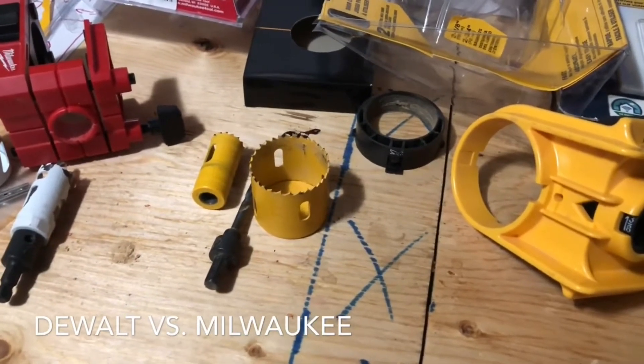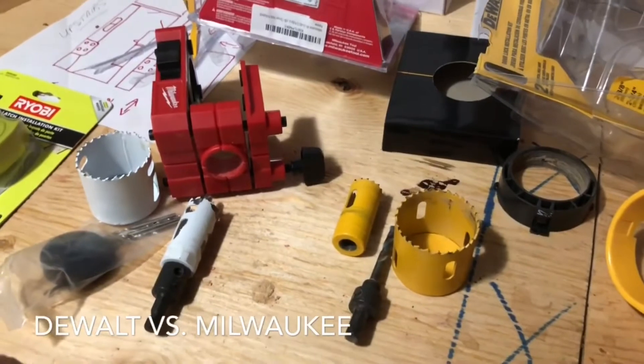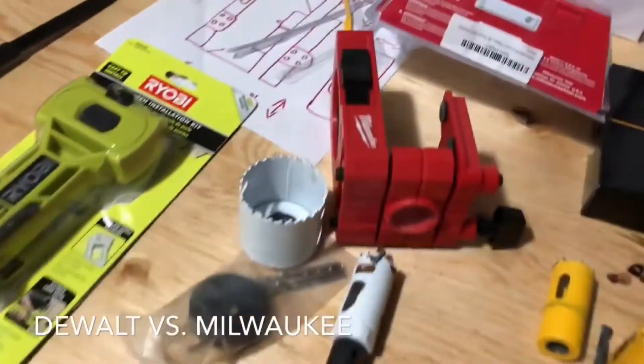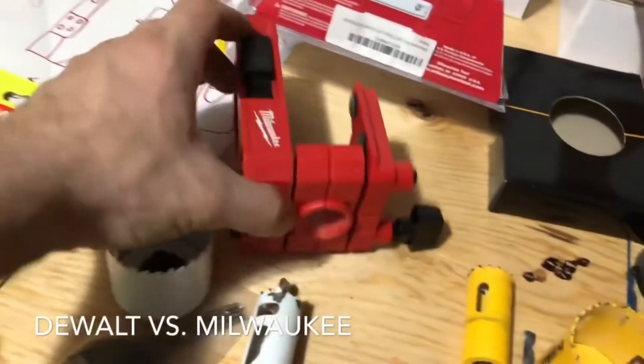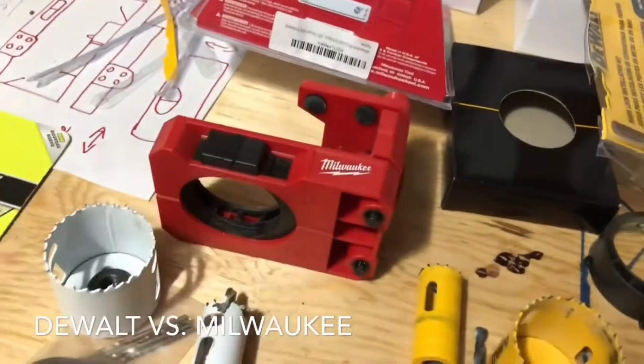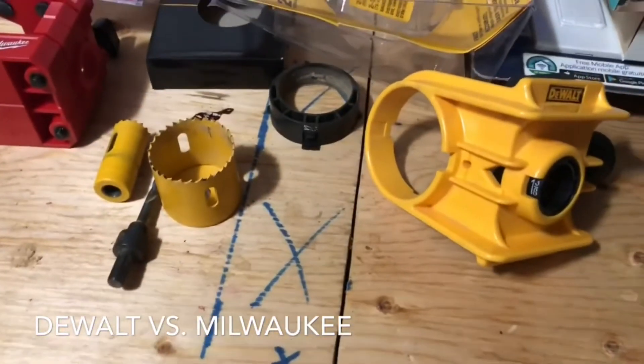All that said, both are good units. I would recommend the DeWalt over the Milwaukee, even though I had higher hopes for the Milwaukee based on its auto-centering — which is bang on. I do like the way the DeWalt is set up as well, just being able to flip through to change it. Once you have it set up the way you want it, it stays that way.